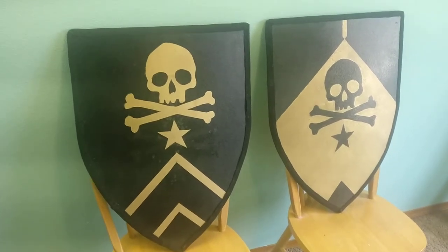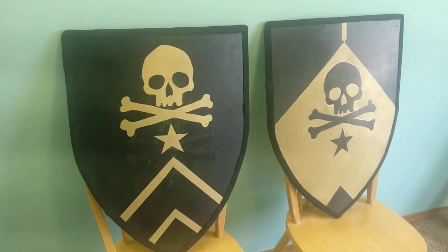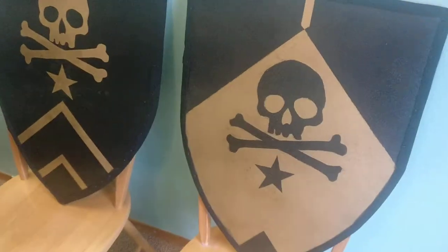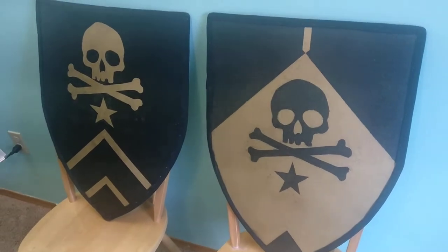All right gang, as promised, this is Coach Nate with the BladeFit Academy and I wanted to show you the culmination of my project here. I've got these two shields — pardon the echo, this is just a quick bit on my cell phone. And yeah, there they are.